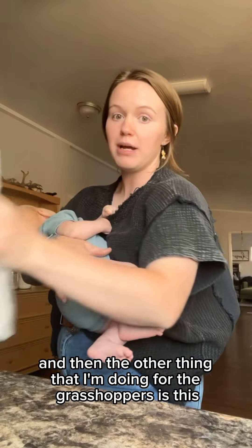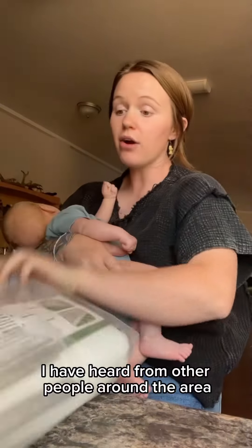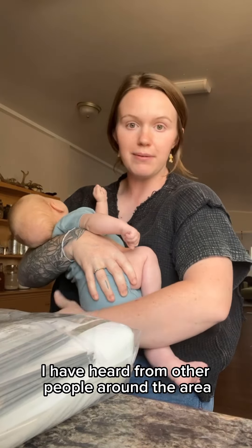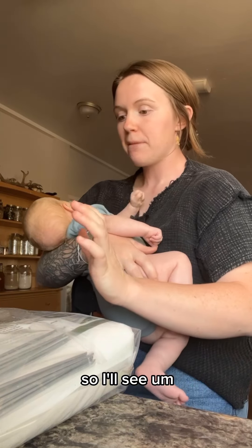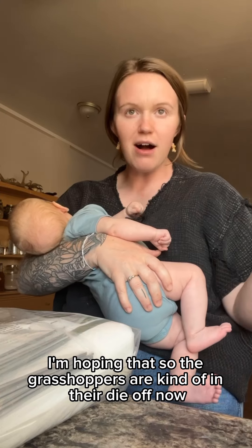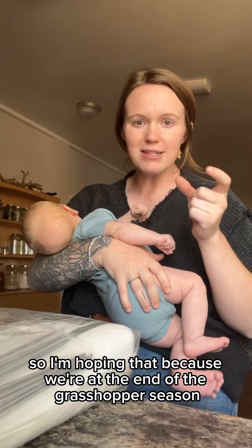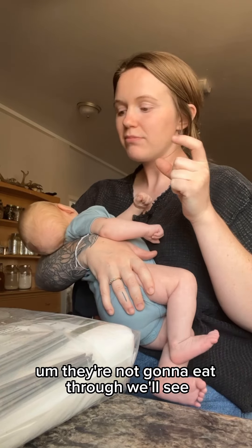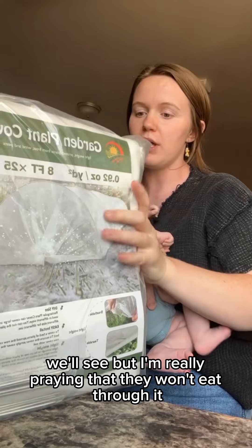The other thing I'm doing for the grasshoppers is this cloth. I have heard from other people around the area that grasshoppers will eat through it, so we'll see. I'm hoping that because we're at the end of the grasshopper season — they're laying eggs and will soon be dying — they're not going to eat through it. We'll see. I'm really praying that they won't eat through it.